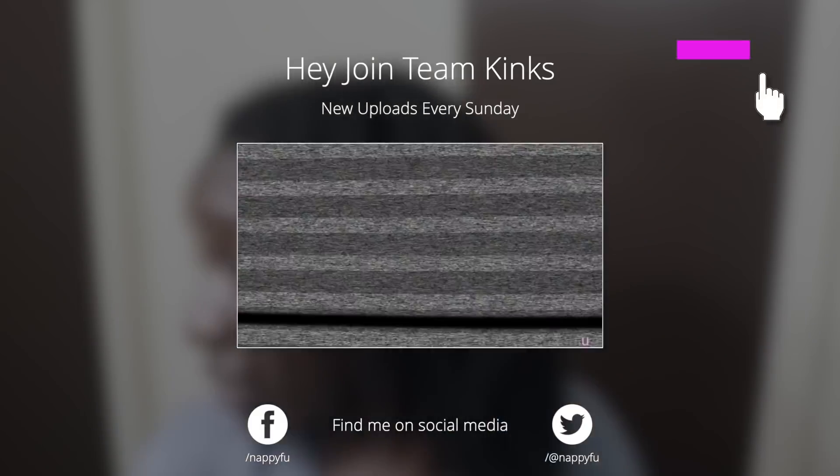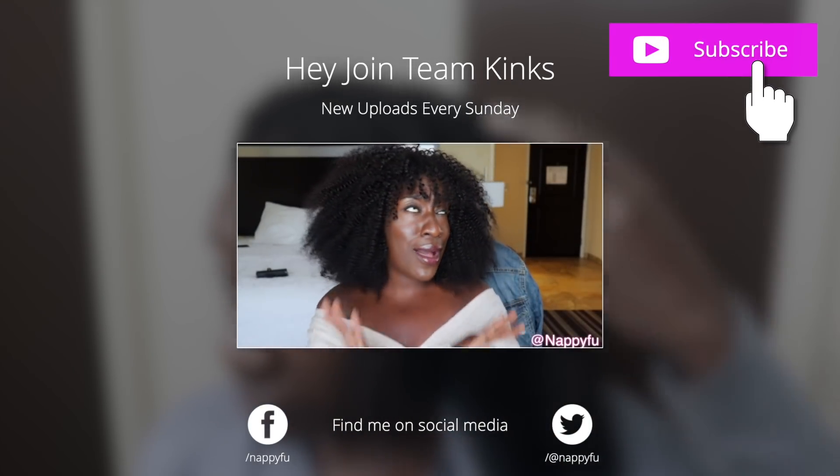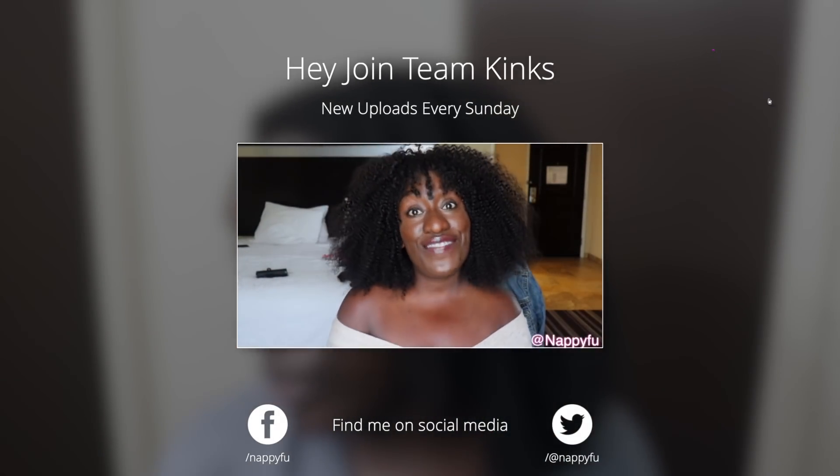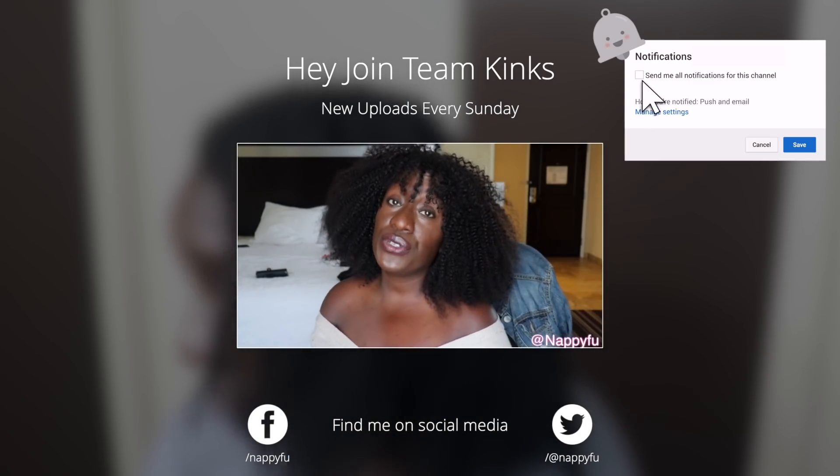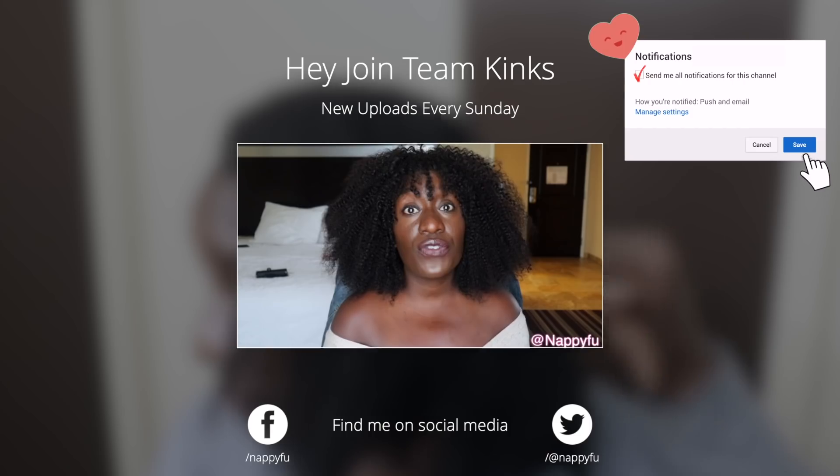Hey, sorry to interrupt what you're watching, but that subscription button is still red! The only thing I want red is my hair, not that subscription button. So please join the team — hit the subscribe button, make sure it turns gray, and hit that little bell right next to it so you're notified the next time I'm all up on your screen. Thanks in advance — alright, let's get back because it's good!